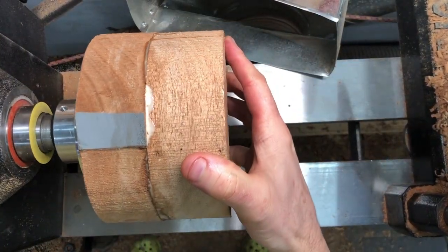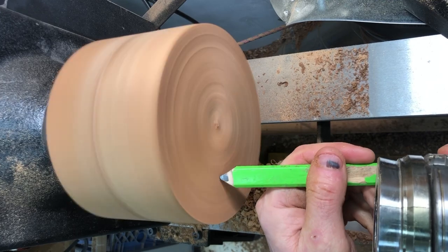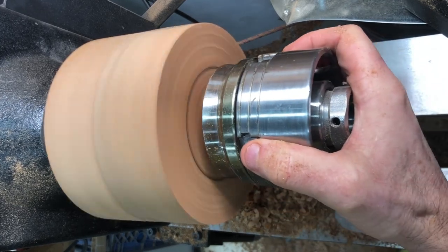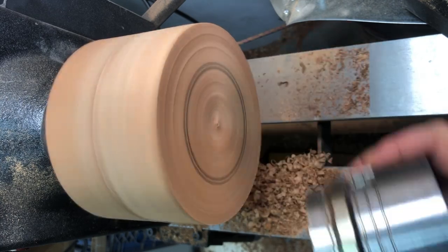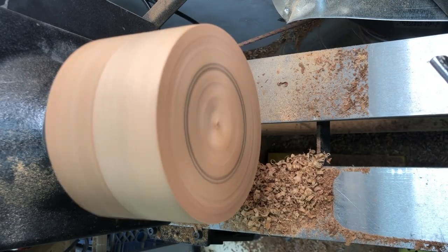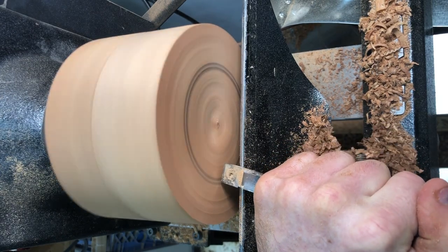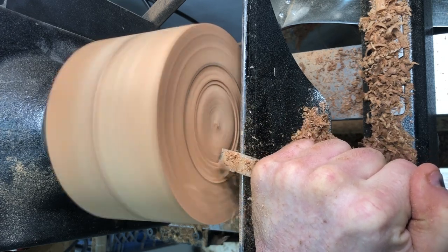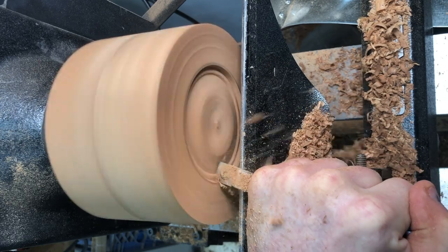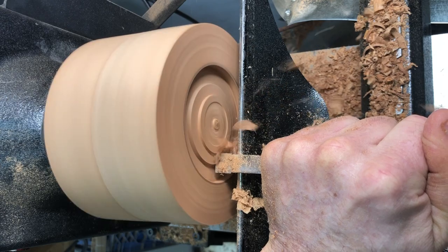Now that the base of the bowl — the two glued pieces — are thoroughly dry after about an hour and a half in the clamps, I'm going to start the process to make this blank exactly round, as well as to create a recess in the bottom that will hold a four-jaw metal chuck. That way I can flip the blank around and work on the inside of the bowl. If you have any comments or questions you can write them below, and if you enjoyed this video please click the thumbs up and subscribe buttons. Here I'm just taking my carbide tool and removing enough material on the bottom to fit the four-jaw chuck for a reverse mount.